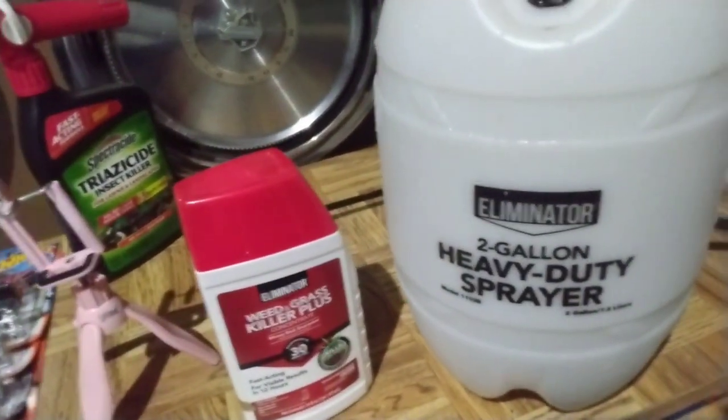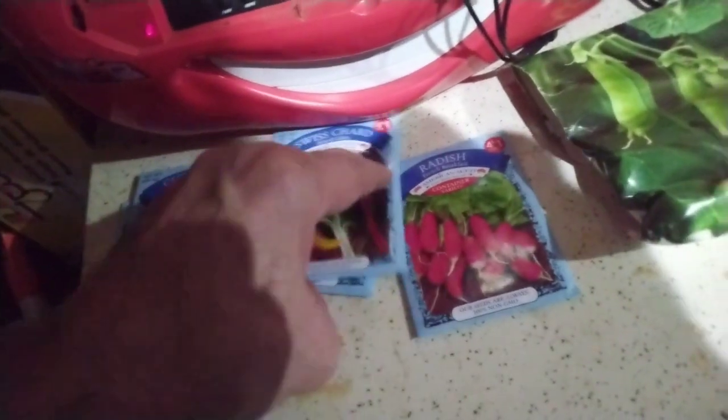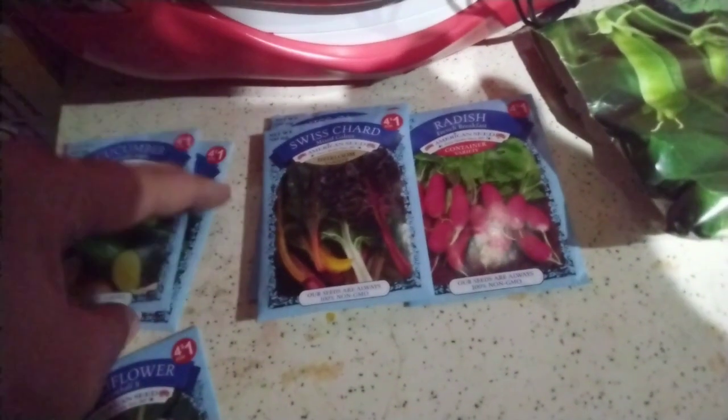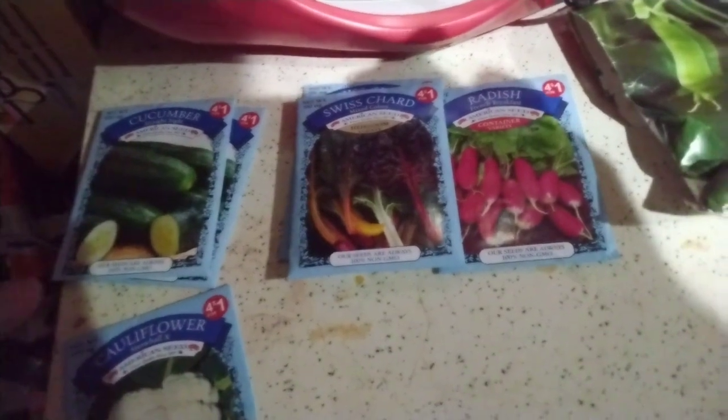It's called an Eliminator, so that'll work real good. I did buy my okra for summer — spineless okra, I'll plant it in May. These here are all my cold weather crops: peas, radishes, Swiss chard, cucumber. I'm thinking I'll put the Swiss chard and radishes in my garden bed I call 'Tiniest Place,' the cucumbers back where the jalapeños were last year, and the cauliflower in the big bed.